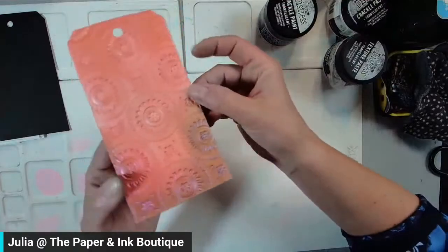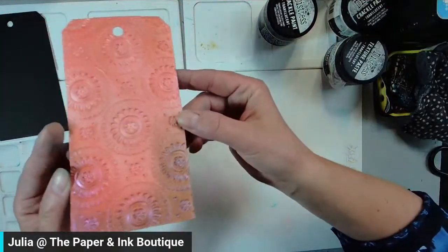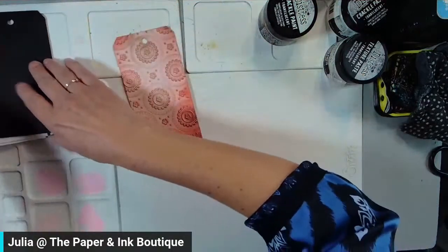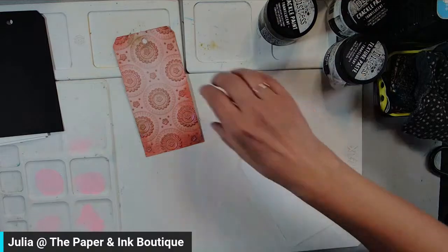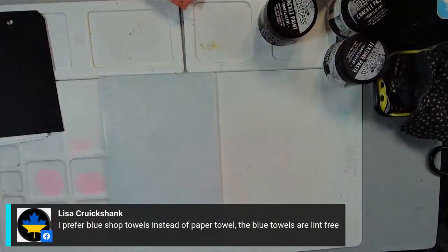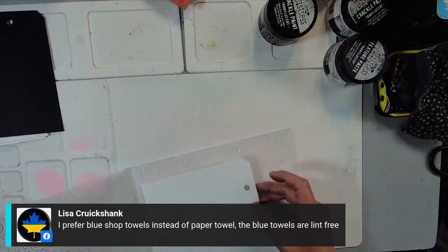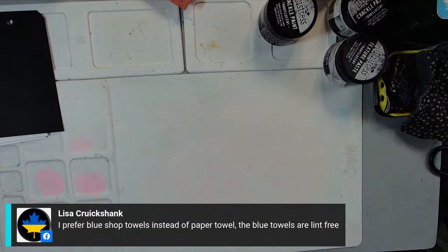I am also obsessed with this card — I did both sides with the interference inks. Just look at that shimmer. Isn't that gorgeous? To do that, I took a white tag, sprayed water on both sides, put it in my embossing folder, and through the machine again.